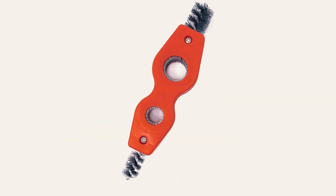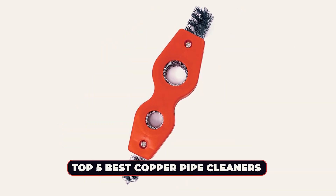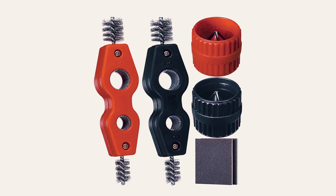Hi there. In today's video, we will showcase the top five best copper pipe cleaners you can buy this year. Let's start.